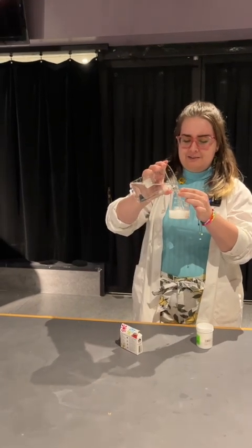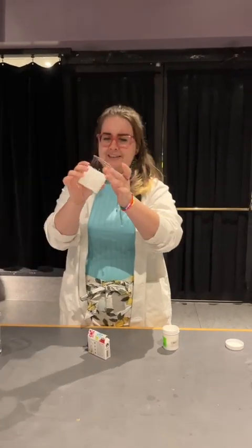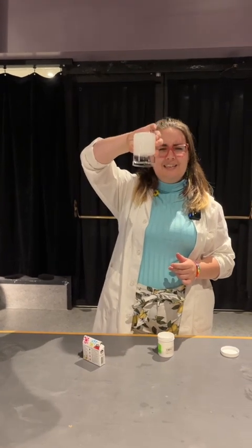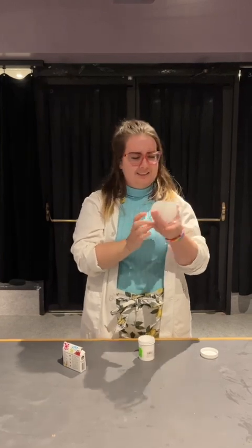But if I add some water to my powder, this doesn't really look like the kind of lemonade you might drink at home, because my lemonade doesn't usually hang upside down.